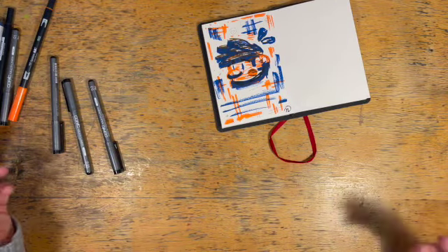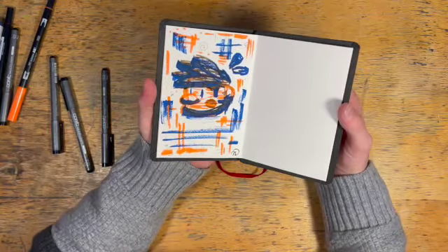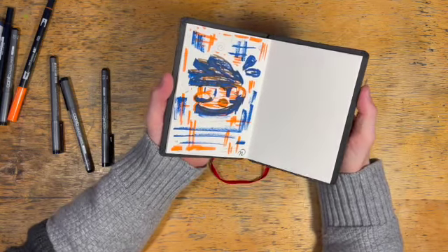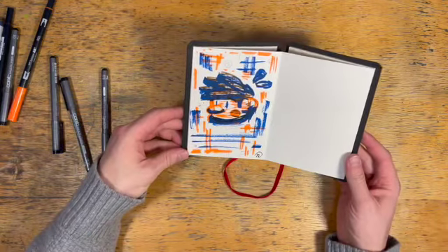Honestly, that was probably the fastest I've ever done an ArtSnacks piece, but I really do like it. It's fun for me — I like the colors, I like the blue and the brown. I like drawing me because I'm obsessed with myself and I love myself. Well, there we go — there is our piece, all finished.